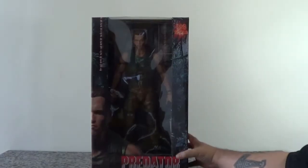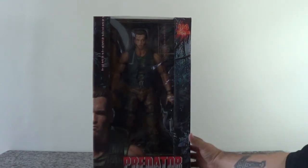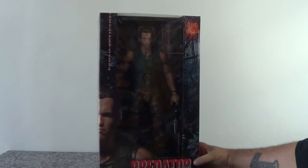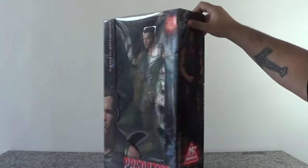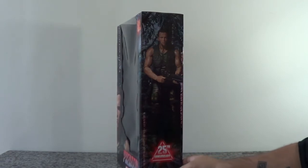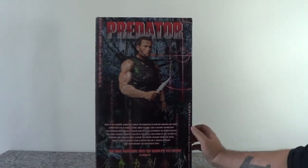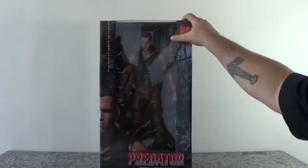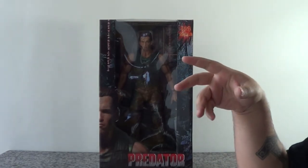Vamos abrir esta porra. A caixa segue o padrão das outras caixas 1 pra 4 que saiu da linha de Predador da NECA. É uma caixa bonita, é igual às outras. A figura é grande pra caralho, figuras 1 pra 4 são muito grandes, cara. Do lado aqui tem comemoração de 25 anos de Predador, uma foto do boneco, contando a história do filme. Eu não vou acelerar o vídeo porque é um tranco da porra pra tirar esse boneco da caixa, então eu vou só pular pra ele aberto já.